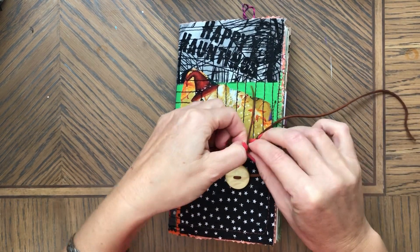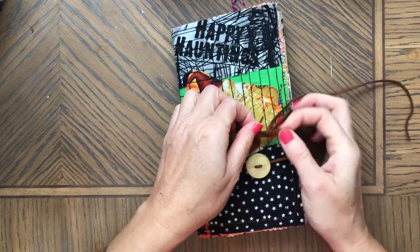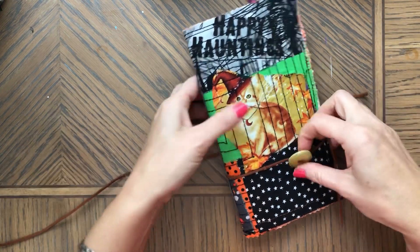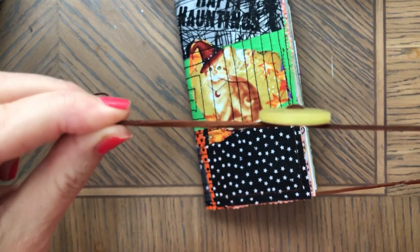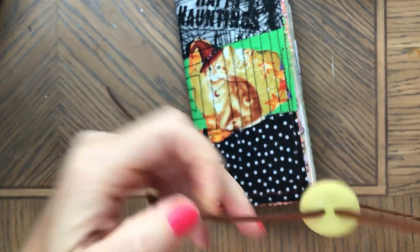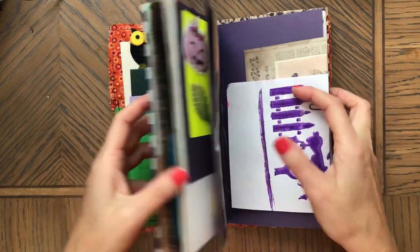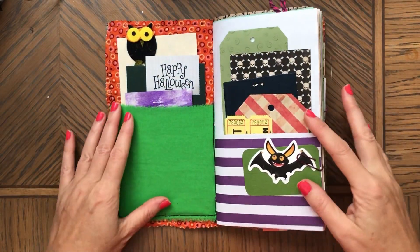It ties with a button, so you just double wrap it and it closes just like that. Here is a button — kind of double sided — it has a pearly side and then the other side. It's just one signature but it's a super cool journal for Halloween.